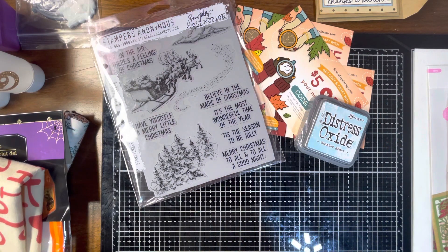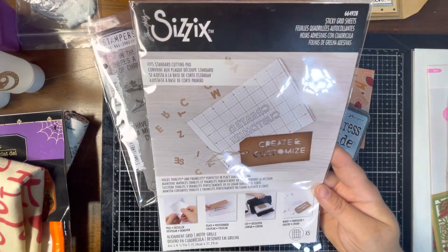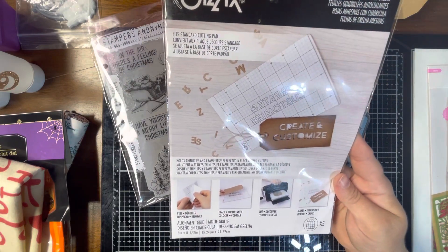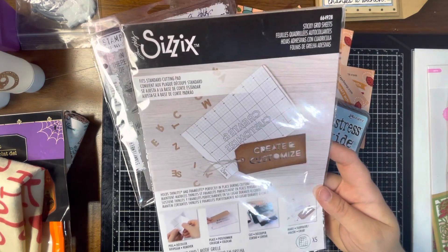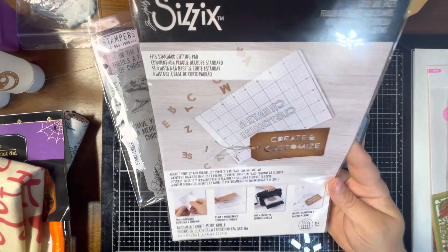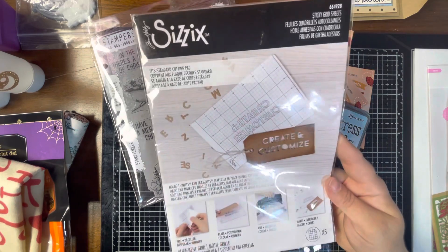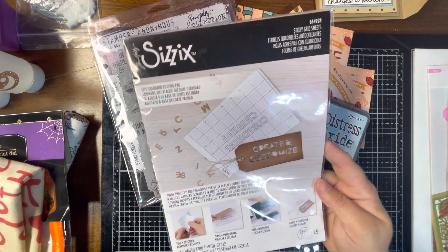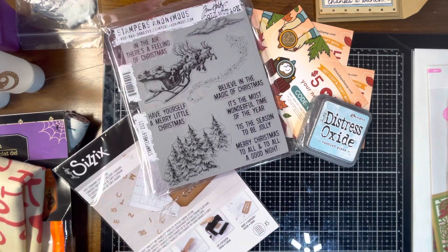I also grabbed some of the sticky grid sheets. These are good for die cutting — like when you do his Colorized dies, instead of using glue for the small pieces you can use the sticky grid. Or you can use it when blending your inks together — stick it down so it holds your card front in place so you can blend without it moving around.